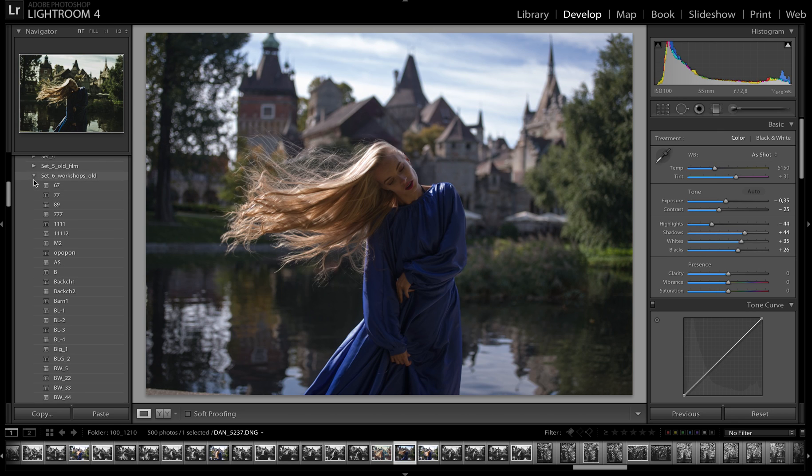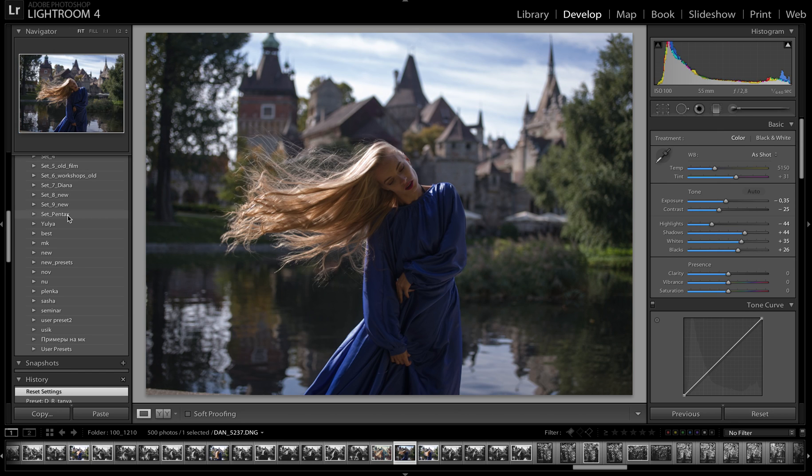The Gold package is mostly recommended for normal work in Lightroom. The prices are: Light package — 49 euro; Silver package — 99 euro; Pentax package — 119 euro; and Gold package — 199 euro, like the old Full package.